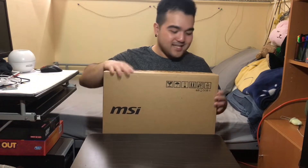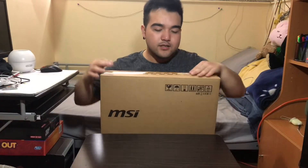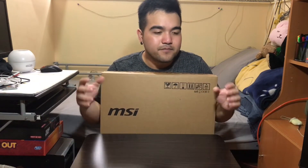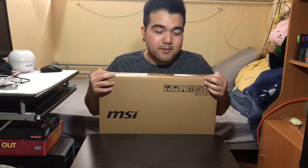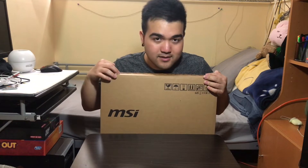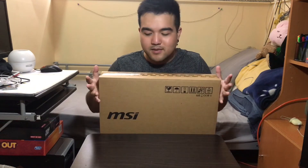So the laptop is still in the box. First thing I notice is that MSI uses a double box — there's an outer brown shipping box, and inside I'm 100% sure there's another red and black MSI box. I know this because I work where she bought it. I think the double box is for protection during shipping.